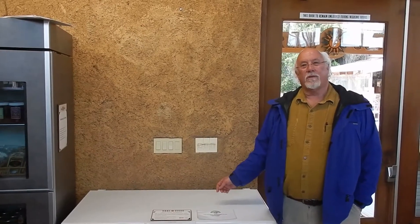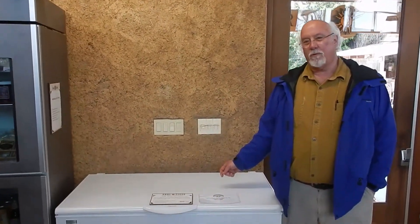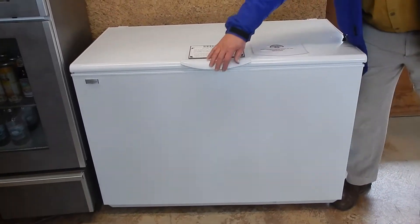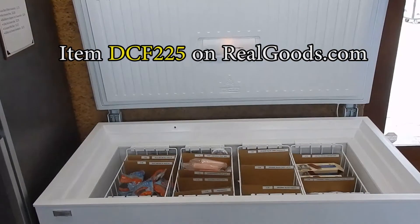This is the Sundanzer Freezer. It will run on either 12-volt or 24-volt. It's manufactured in El Paso, Texas. This particular unit is 8 cubic feet.